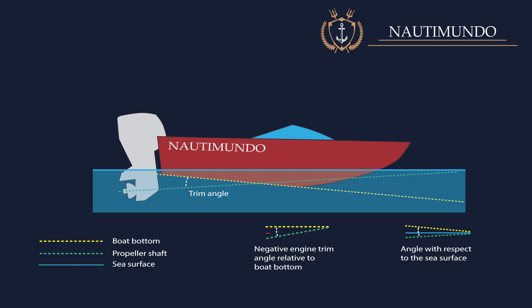If the trim angle is negative, the engine is positioned towards the transom. This will force the stern upwards and the boat will tend to put the bow in the water, making handling more difficult, increasing the wetted surface and therefore the friction. This will also lead to a reduction in speed and an increase in fuel consumption.